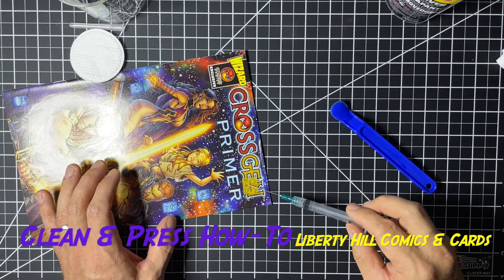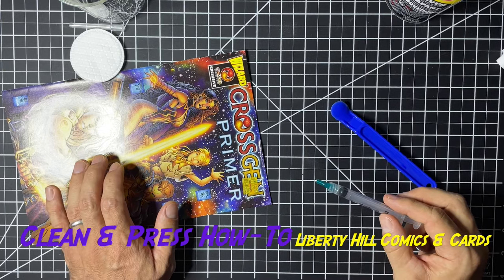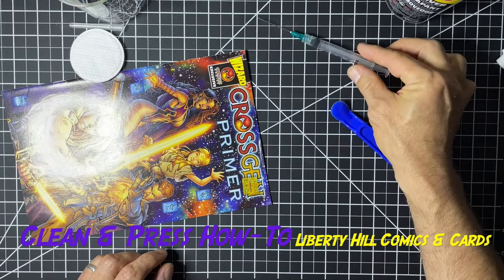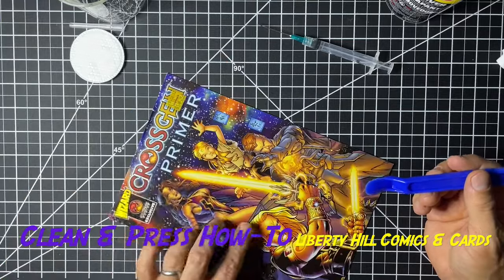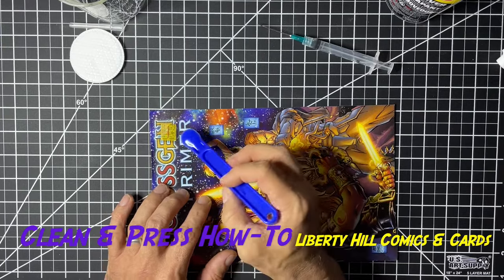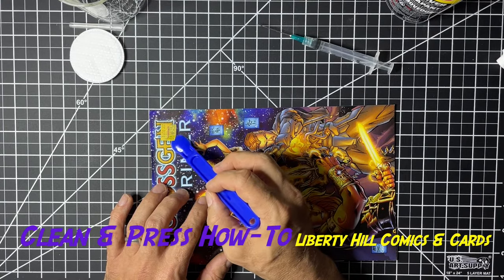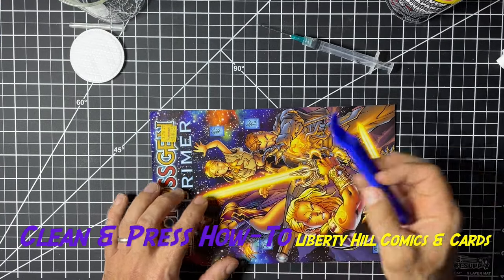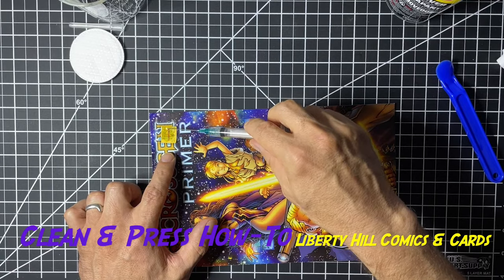We're saturating the paper with the Undo, and as we saturate it, it is softening up the adhesive between the sticker and the comic book. Now it's fully transparent. We just put a little bit of pressure on the sticker with the tool — I'm putting a very small amount of pressure, letting the solvent do the work. Notice the solvent has evaporated and the sticker is no longer translucent, so I'm re-wetting it.